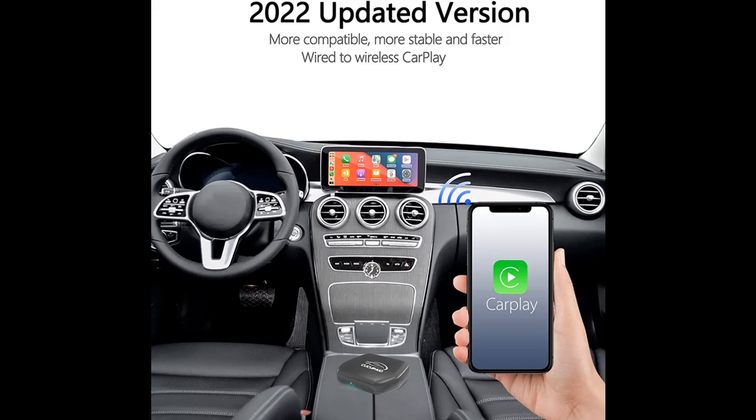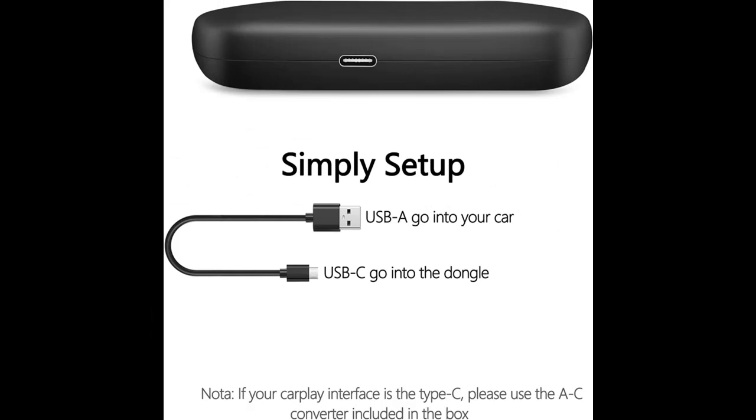Why should you choose the CUCU PAYO Wireless CarPlay Adapter? Below are some reasons why you should choose it.